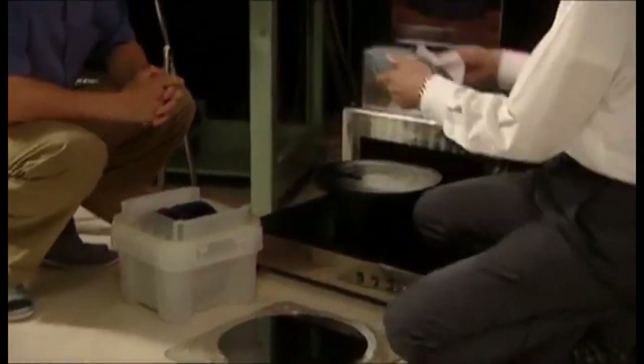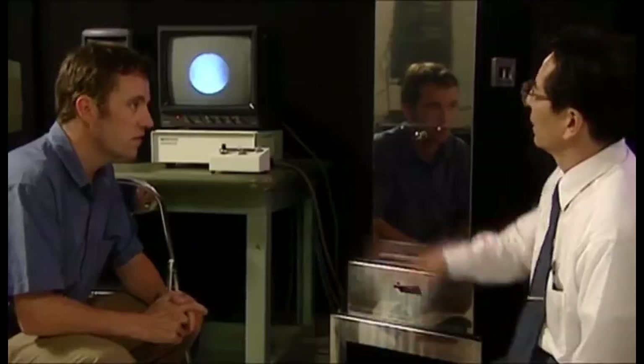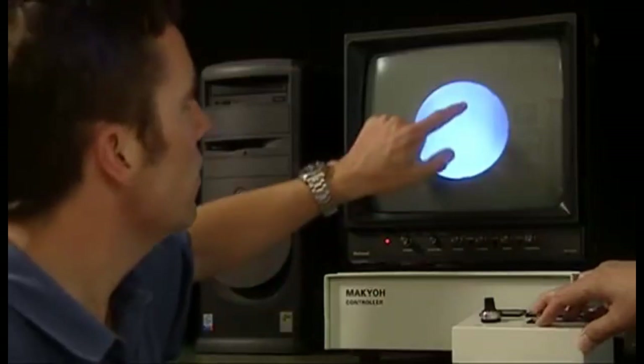For the wafer to be used for chips, the image must be completely white — that is, free of any deviations, like this one. Magic Mirror, or Makyo technology, has become a world standard.